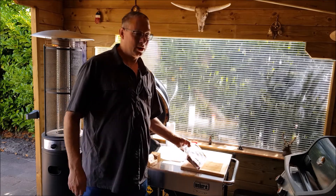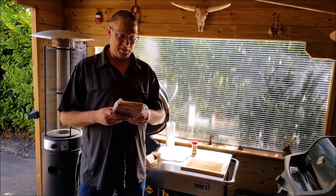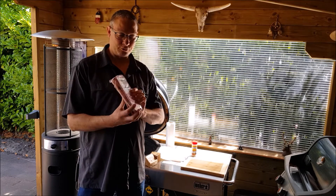Hi y'all, it's time for another cook. This time I'm going to make beef short ribs — Irish beef short ribs.